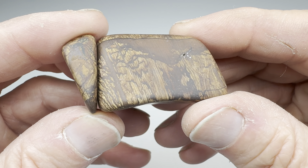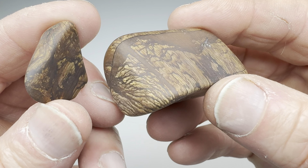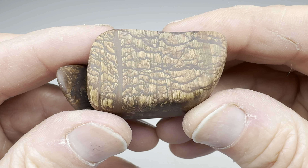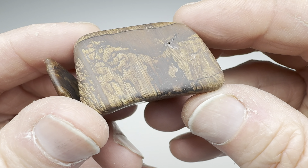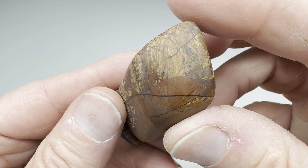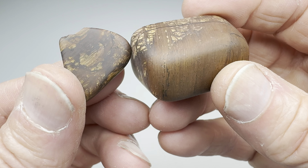Well, check it out — after many weeks of coarse grit grinding, our piece of Biggs Jasper, well, for one thing it's become two pieces, but it's finished with the coarse grit grinding. Look at that beautiful pattern on there. I just love this stuff. A little flaw there, but otherwise it looks like it's in really good shape and ready for some polishing. Here's the little piece that broke off.